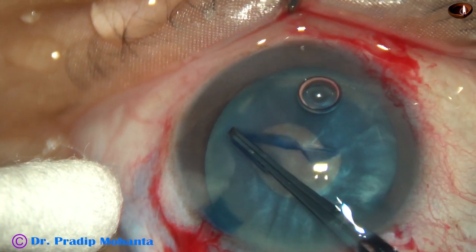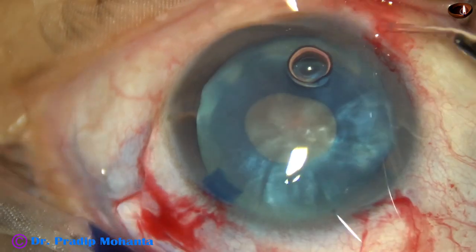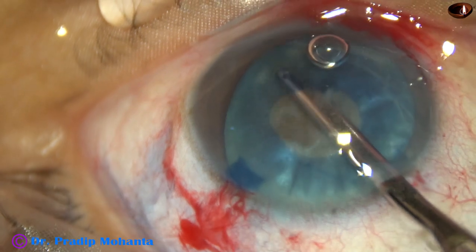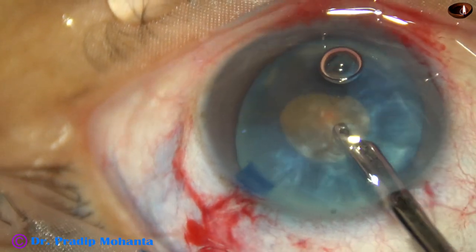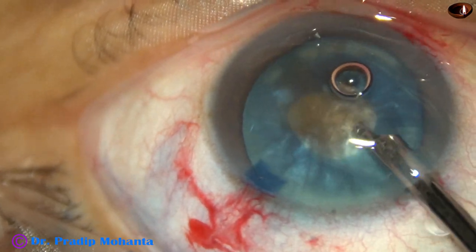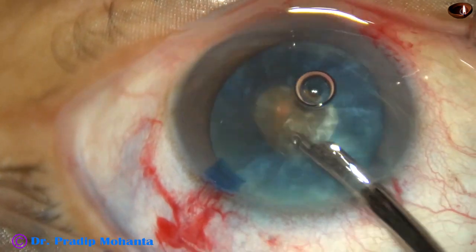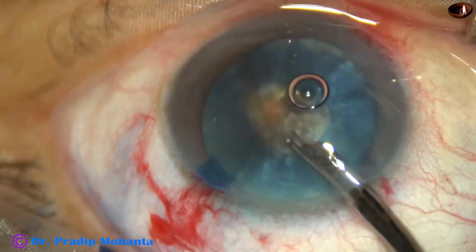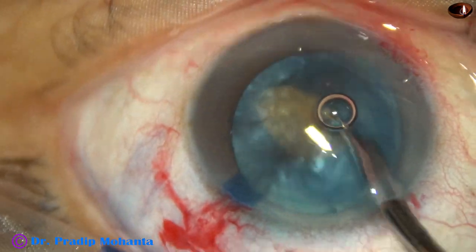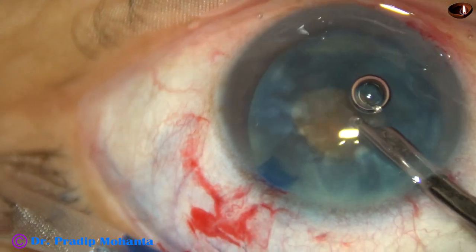A mini-rhexis is done. A 23-gauge Simcoe cannula is taken and aspiration of cortical lens matter is carried out. Considerable time is spent aspirating the cortical lens matter and trying to rotate the nucleus with the Simcoe itself. The nucleus rotates and large amounts of cortex from the periphery and from behind the nucleus come along the equator anteriorly — this is anticlockwise rotation — and big chunks of cortical lens matter come out.